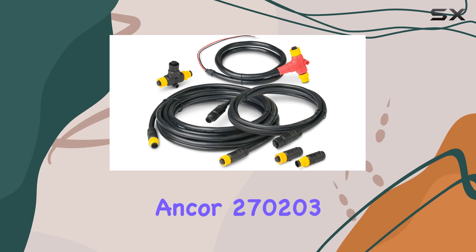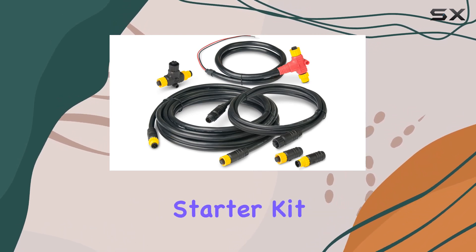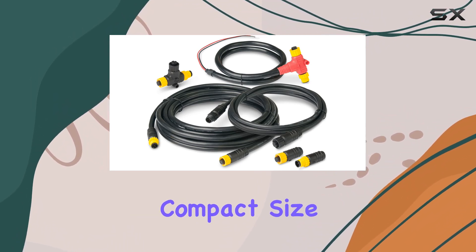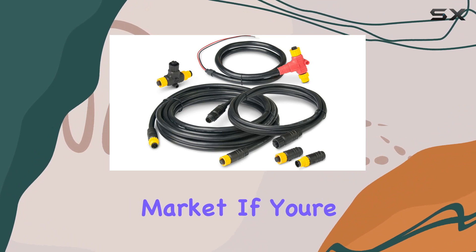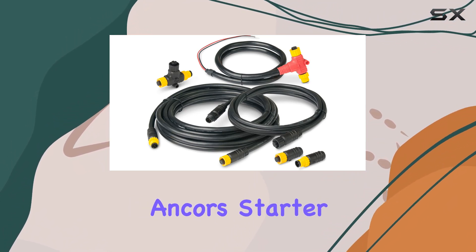Overall, the Anker 270203 NMEA 2000 Single Device Backbone Starter Kit is a fantastic investment for boat owners looking to expand or upgrade their network. Its compact size, durability, and ease of installation make it a standout choice in the marine electronics market. If you're ready to take your boat's network to the next level, look no further than the Anker Starter Kit.